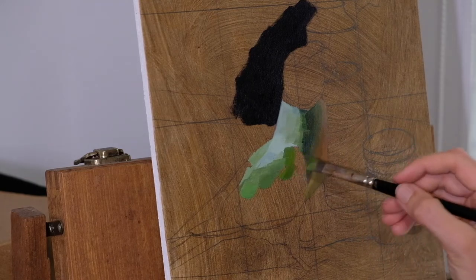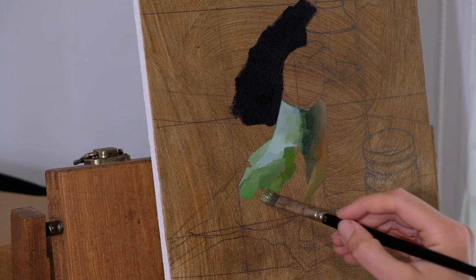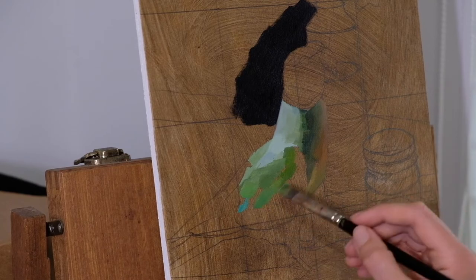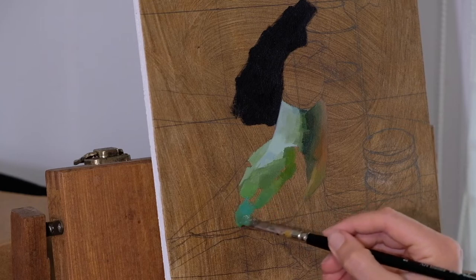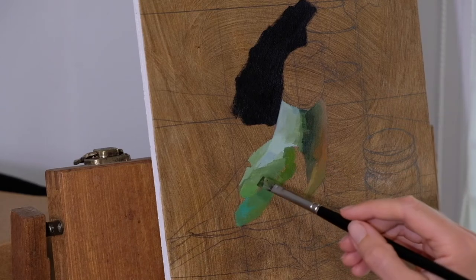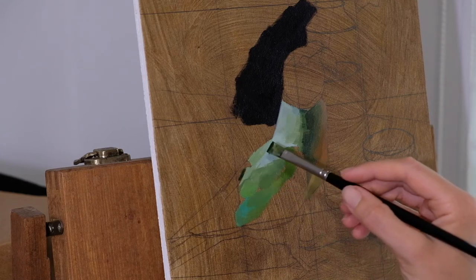This is important because with a la prima my aim is to get the colour exactly right with each stroke, so I'm making little adjustments to the colour as I go. Of course what you're seeing is sped up, so what you don't see is me making those adjustments to the colour. As I paint I ask myself: is the colour darker or lighter than the one before? Is it more of a cool green or a warm green? Is it more vibrant or more dull? And all of this helps me to make the correct colour adjustments.